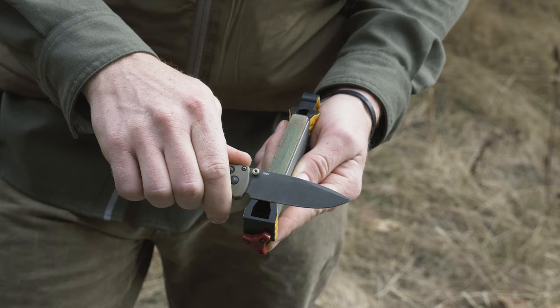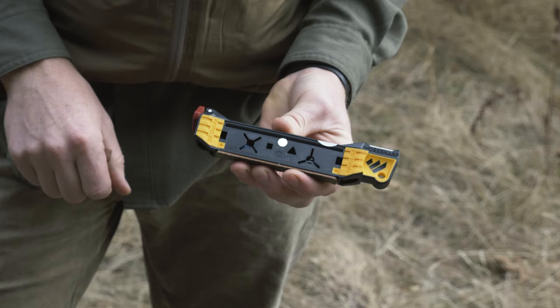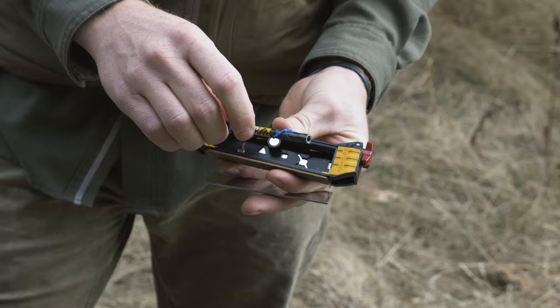One more hidden feature of the guided field sharpener is the internal broadhead wrench. There's a four and a three blade broadhead wrench — stick the arrows in there, twist the shaft, and they come right off so you don't have to grab the sharp metal. On the other side, opening it up exposes a compartment with instructions inside — a great condensed user's guide. You can also store tinder, extra compound, a little oil for the strop, or really whatever you need for wherever you're taking your guided field sharpener.